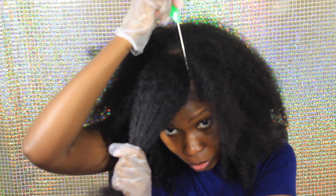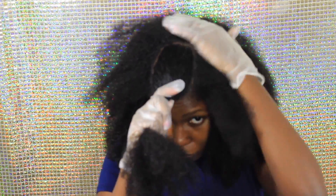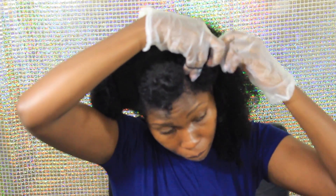Starting this look off with freshly washed hair — I washed it with the Mane Choice new Ancient Egyptian line. I used the shampoo and the conditioner, which I detangled with during the shampoo. I followed that up with the conditioner and then deep conditioned with the deep conditioner from the same line.